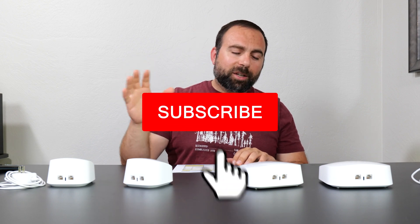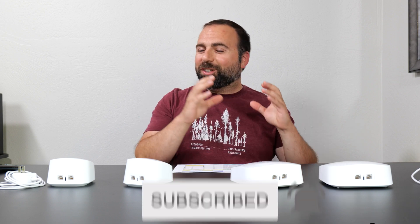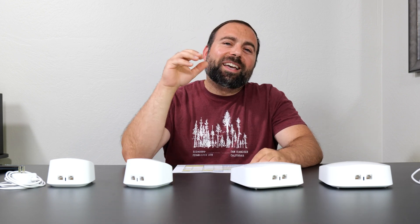Before we begin, take a quick second to smash that subscribe button down below and hit the like button and the bell for notifications so you know every time I post a video.